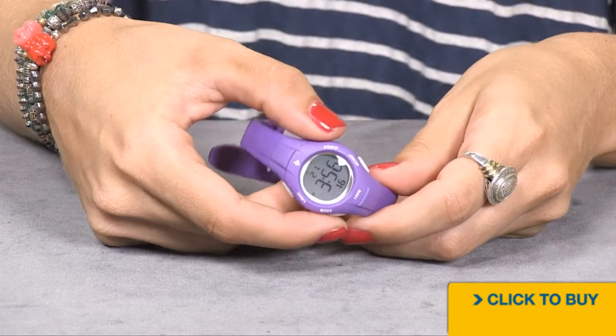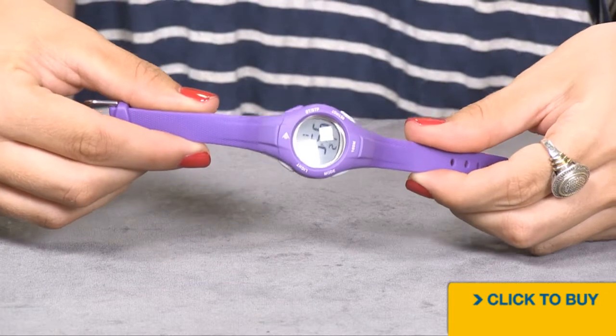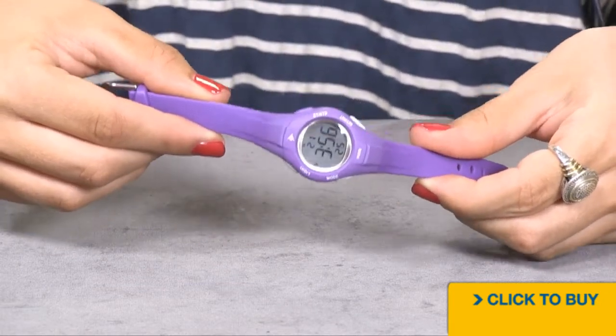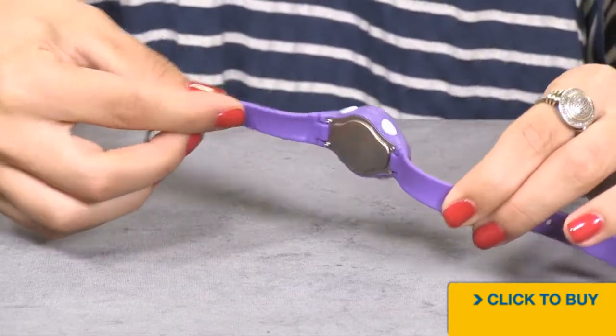You also have a backlight feature should you need to see the time after dark. Now everything is done in a textured purple rubber, and there's also a hot pink option. It's comfortable and pliable and will hold up well to dirt,